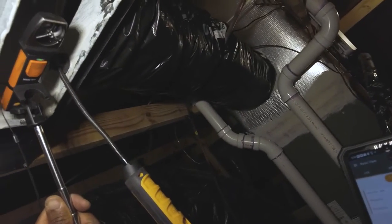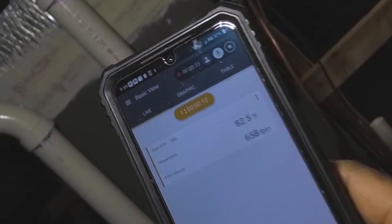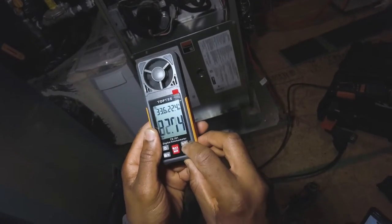The Testo was getting around 750 feet per minute or so — up to 788 at peaks. So both units are in close agreement, which is a good general rundown of how they compare.